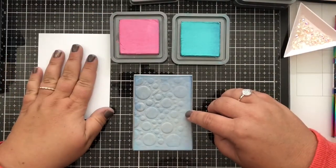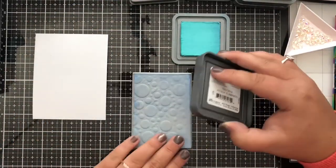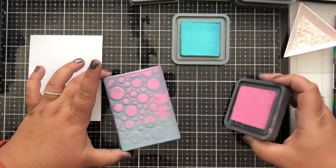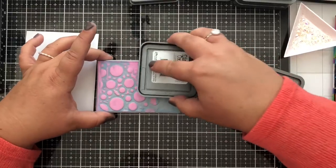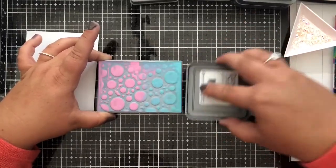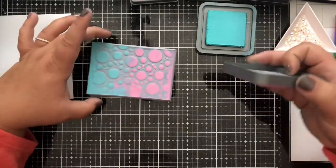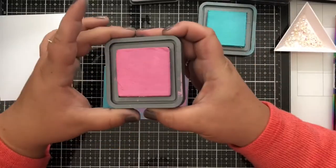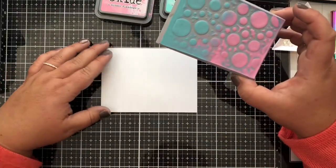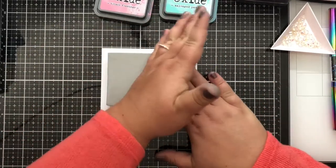I'm going to start with Kitsch Flamingo — going directly right onto the stamping foam and just swiping the ink pad across. Then I'll come in with Salvaged Patina, making sure they overlap a little bit. I'm going to be die cutting most of these down so I'm not too concerned about a perfect blend. I'll go back in with the Kitsch Flamingo to pump it up a little bit. Now I've got my piece of cardstock and I'm going to go right direct to paper with the stamping foam — press.